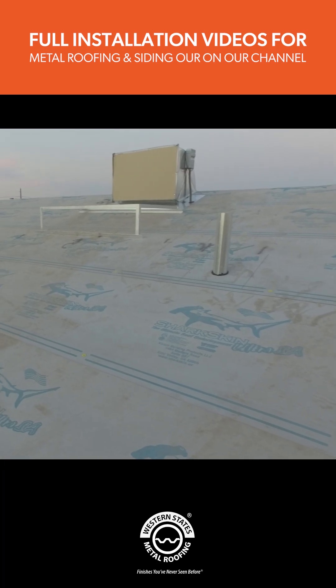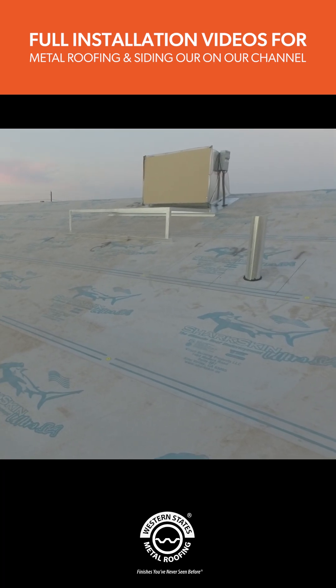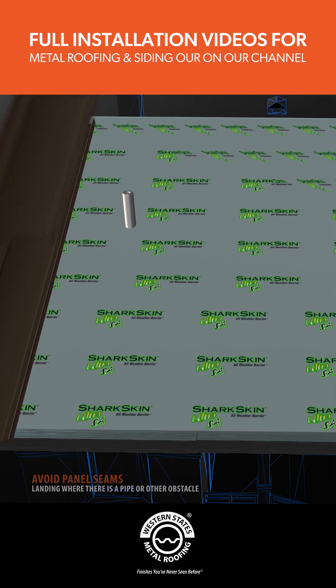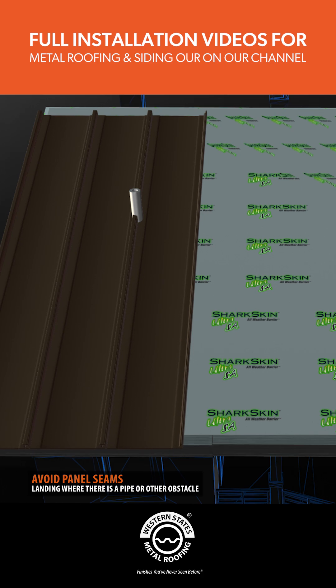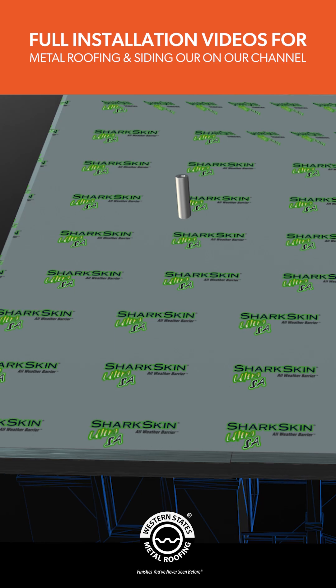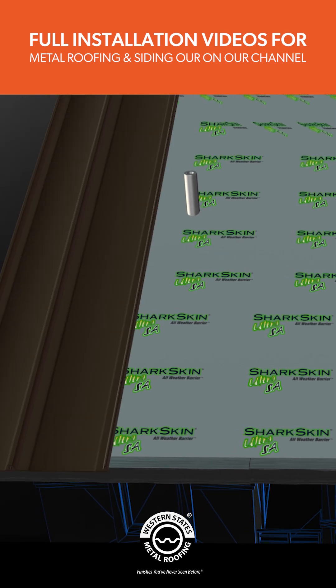Pipes and other penetrations on your roof will also factor into your layout. You don't want the seam of a panel to land where a pipe is located. If there is a pipe at the panel seam of your layout, you may have to adjust the sizes of the first and last panels to compensate for the adjustment.